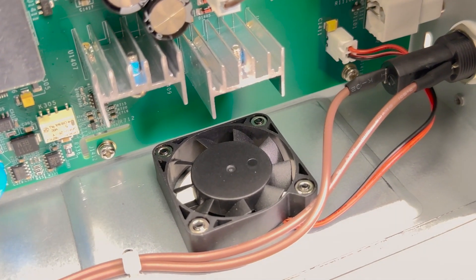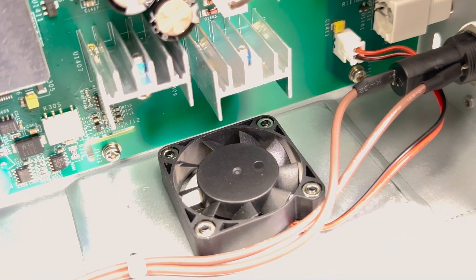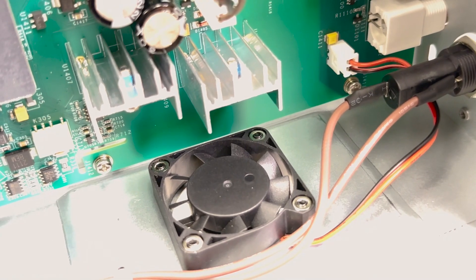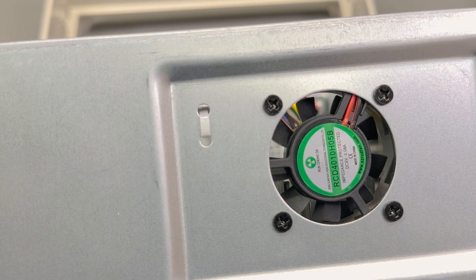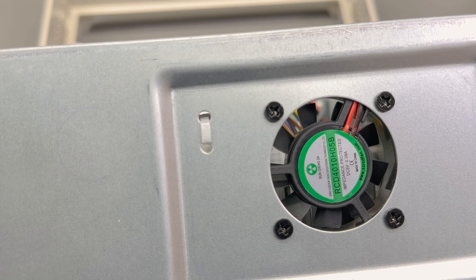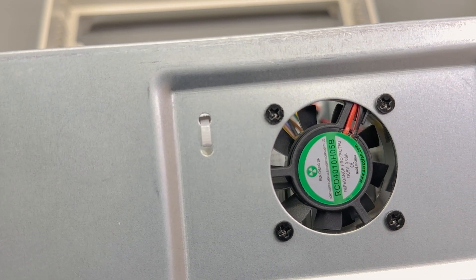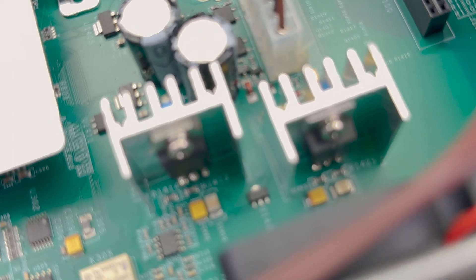Here's the noisy cooling fan - by the way, Unity tell me that this fan was replaced with a quieter model in the new revision of the hardware. Very curious to see that when I receive the new unit. It's a 2-pin 5V fan with no speed control, and its main function seems to be cooling off these two linear voltage regulators.